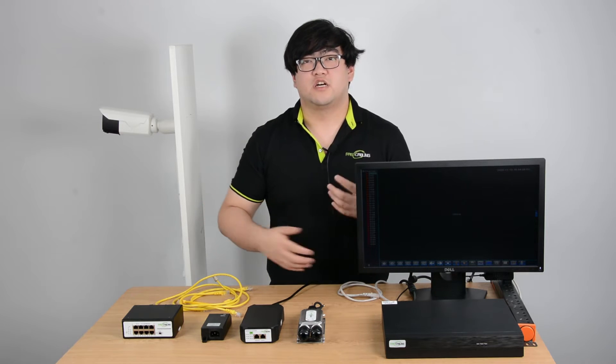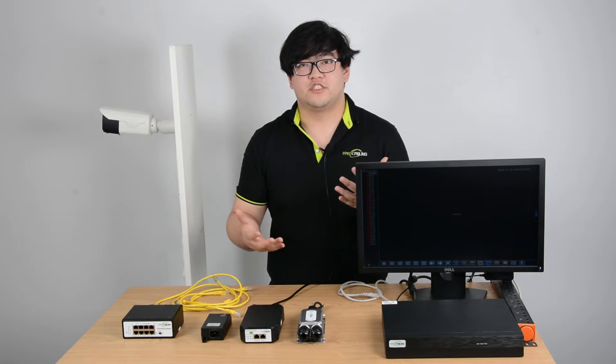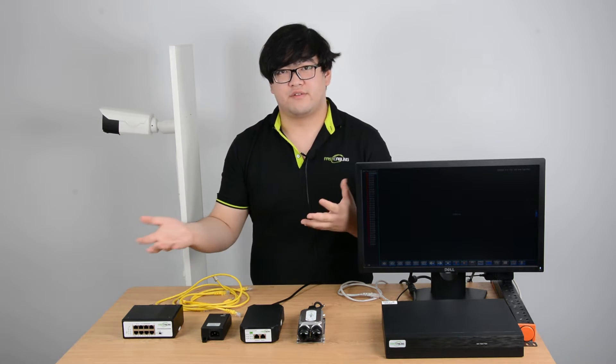Hello everyone. This video will talk about what's a PoE injector. We all know the PoE technology has brought great benefits to our lives. The PoE technology can transmit both power and data through a single Ethernet cable.